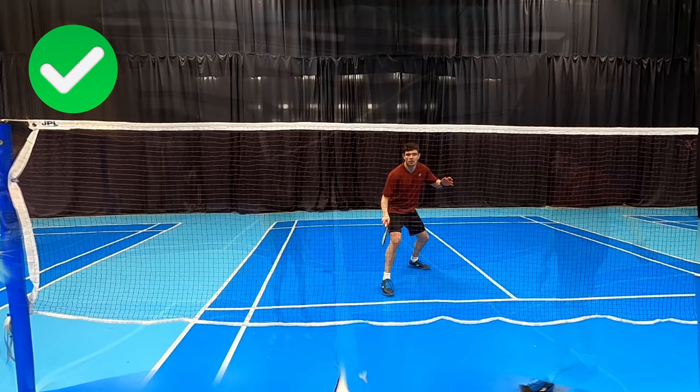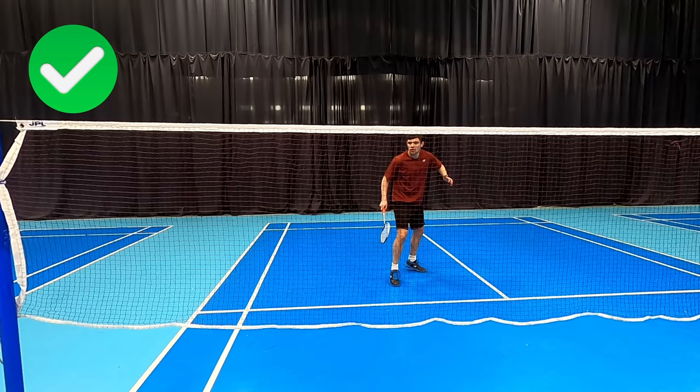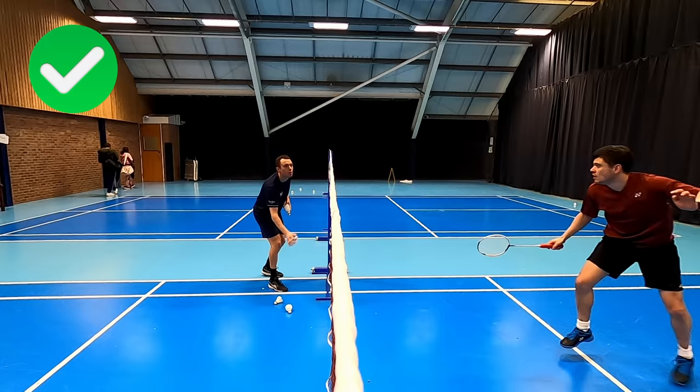What you should be doing after a tight net shot is recovering with your racket leg in front. This still gives you the option to move back for a high lift but also allows you to explosively jump in quickly and kill the shuttle. You'll occasionally see the top players step back from the net — this is when they've played their net shot a bit deeper and have anticipated that their opponent will lift, as it's difficult for them to play a tight return. You can see from this angle how Darrell can easily kill it even when the shuttle is thrown close to the net.